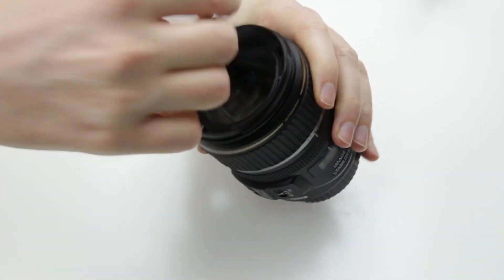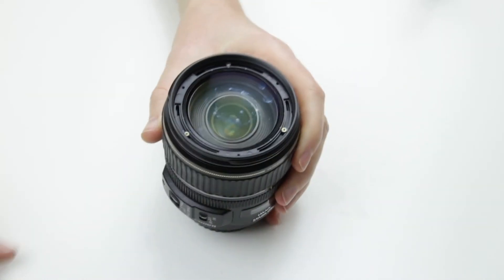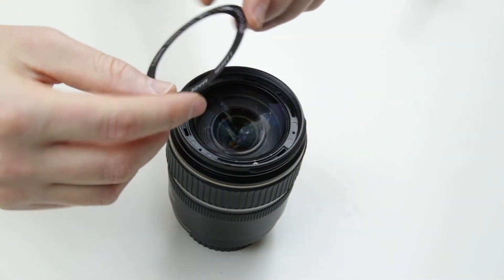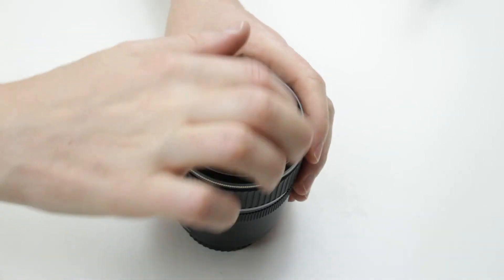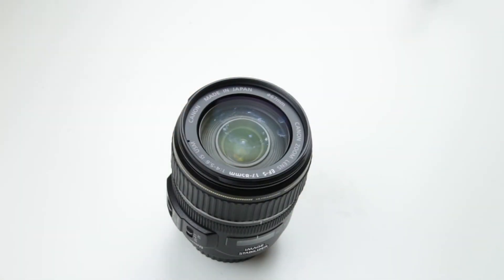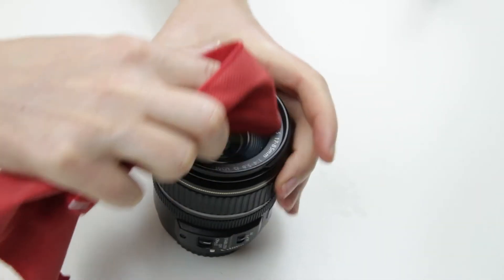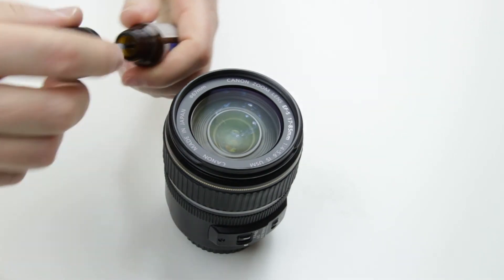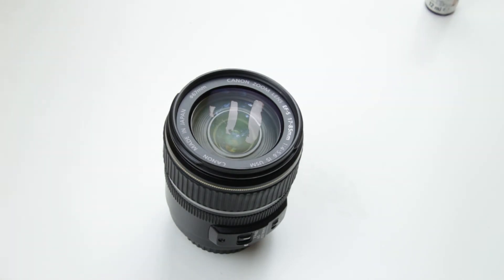Remove the remaining dust with the brush, then put back the plastic ring around the lens element. The final step is to clean the front lens element using lens cleaning fluid and microfiber cloth.